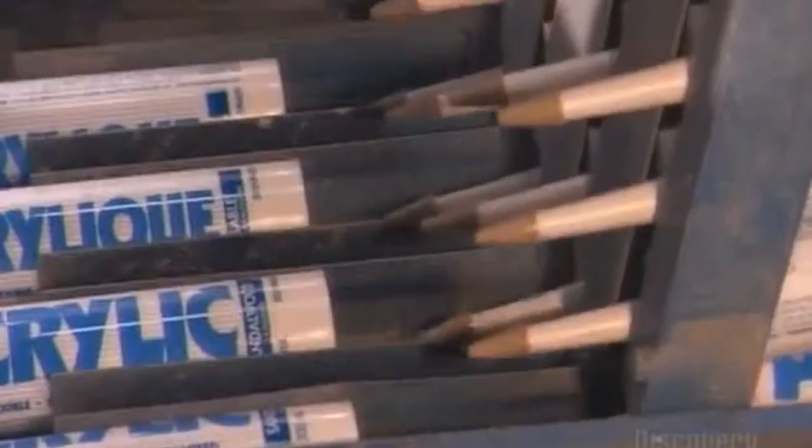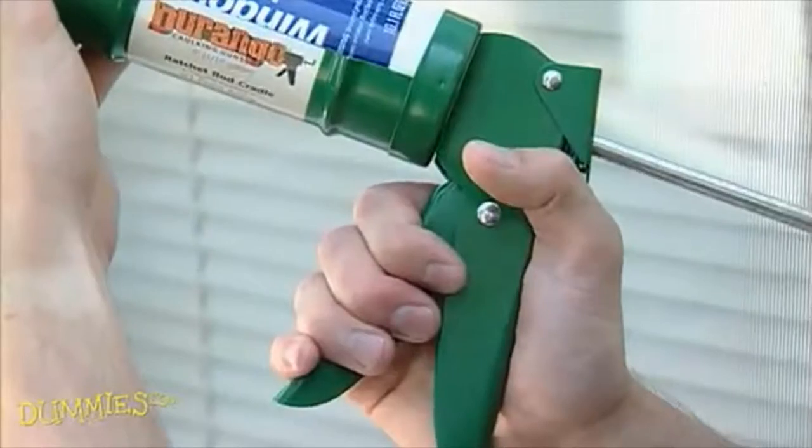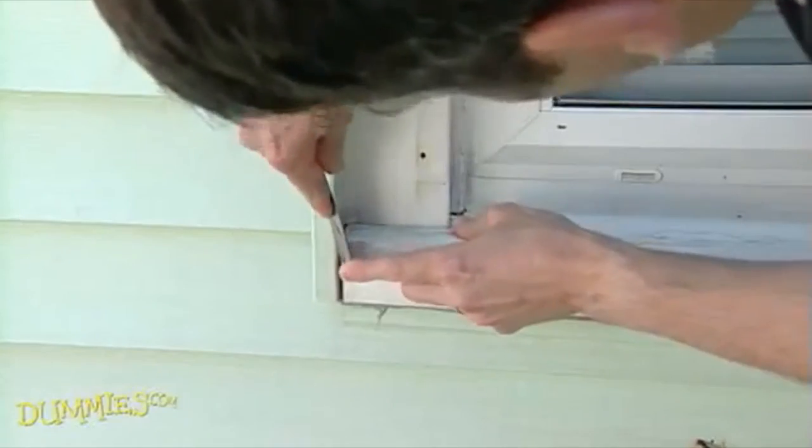Plastic caulking tubes. The caulk fits into a caulk gun, forcing the caulk out of the nozzle. Clean away any old caulk before beginning.